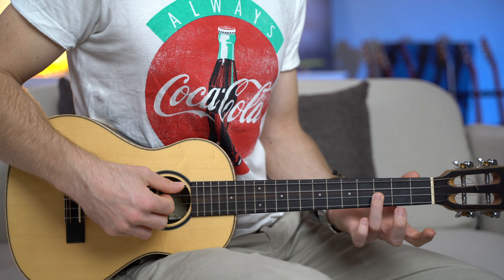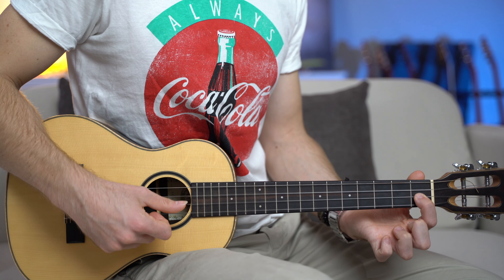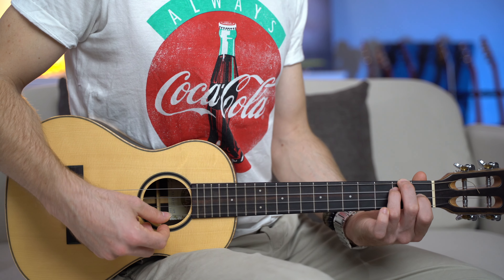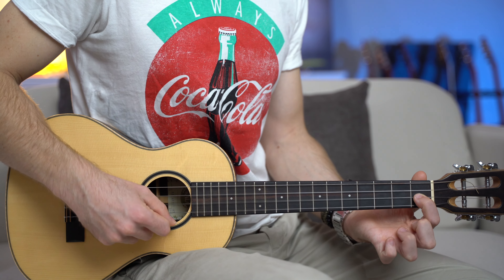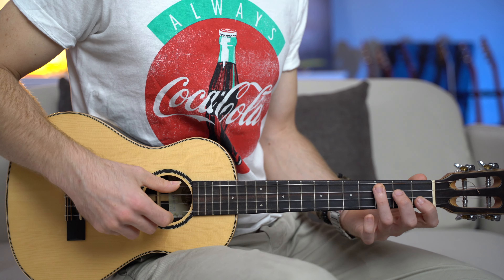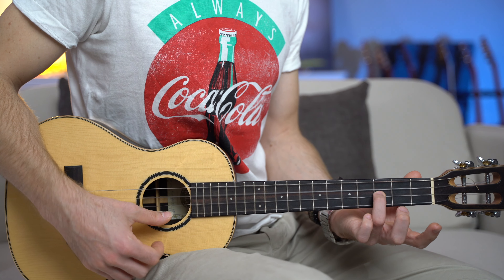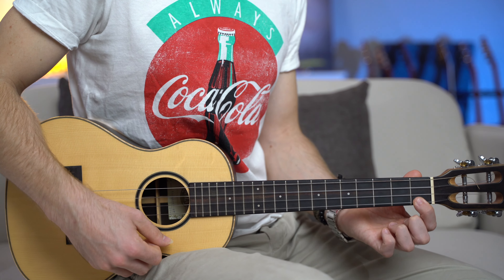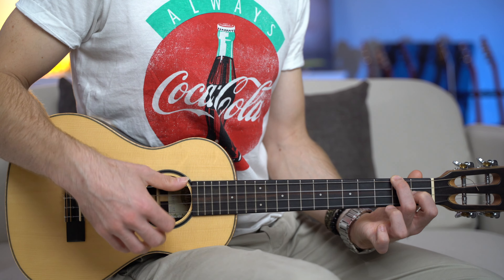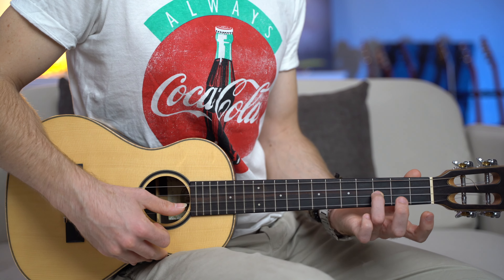The melody on the C major is on the second string fret number three — quick strum. And then one, zero. D minor — just a quick strum up to the second string, and then the melody: second string fret number one, zero, and third open. Same chord progression, different melody — Bb major. C major with the melody on the second string fret number three. First open, fret one. And F major — just one strum, all four strings. First open, second string fret number three, and second open.